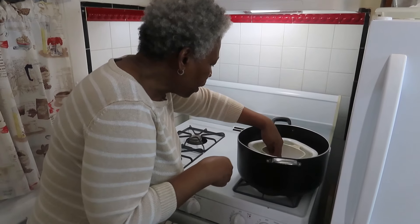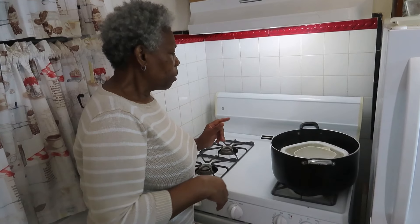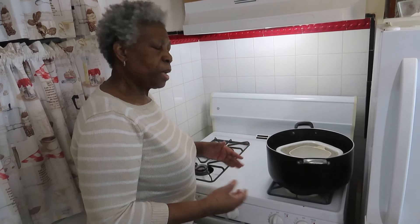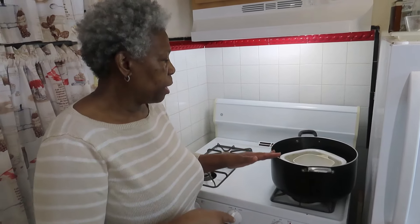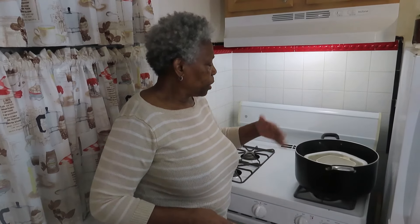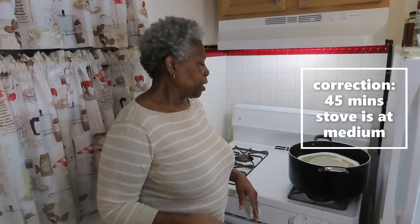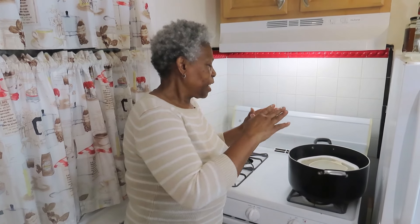I'll be leaving them in there for about 30 minutes, then I'll come back and check. I'll put a cover on it right now, and after 30 minutes I'll check and see how it looks and show you the result. Thank you for watching my channel.